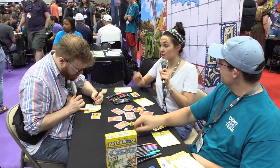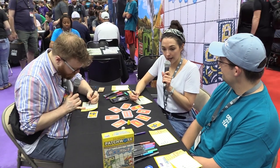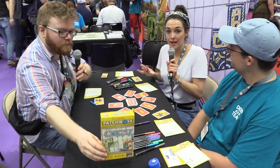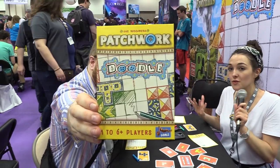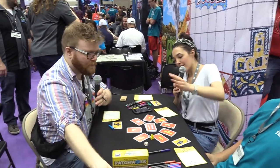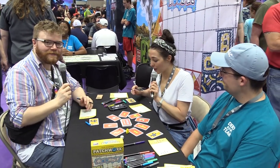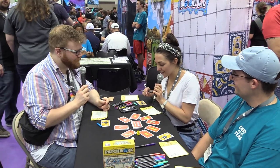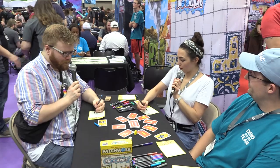For everyone that's watching or just joined us, we are at Gen Con and currently we are playing Patchwork Doodle by Lookout Games. If you're not familiar with Gen Con, it is the US's largest tabletop convention and, to use their slogan, the best four days in gaming. We are here for four whole days bringing the whole convention to you at home.